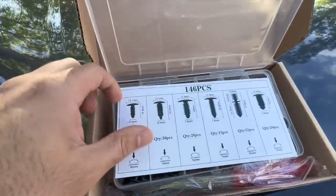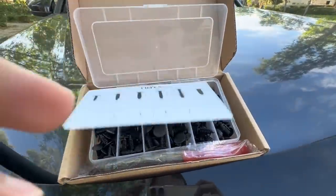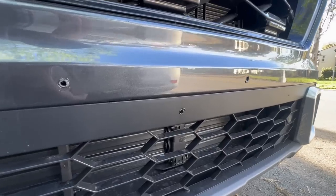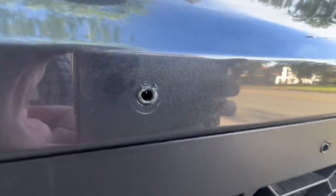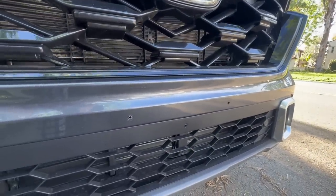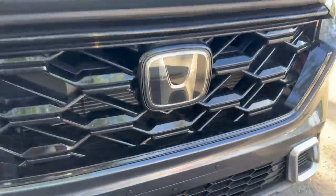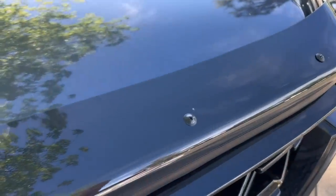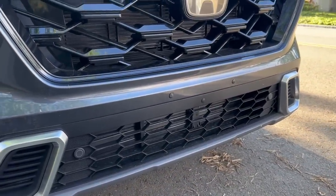I purchased a little bumper plug kit off Amazon and we're going to try to fit these and see how that looks. Here is the before — you can see those three holes right there, drilled straight into the car. And here it is after the bumper plugs. I got those going in right there and right there, and it doesn't look too different from these little rivets we got going on. I think that looks a lot better than it did a few minutes ago.